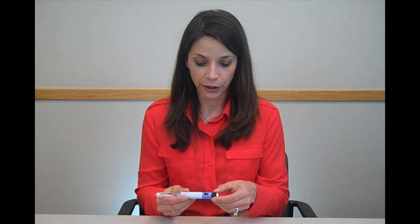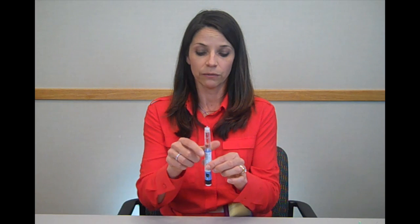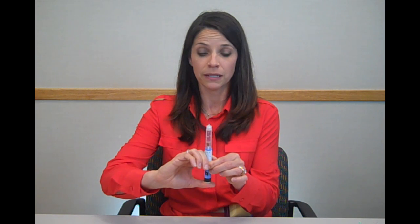Remove the outer cover and set aside. In order to prime your pen, you're going to turn it to the flow marker so the two lines match up. Hold your pen straight in the air and push in the dose knob until it gets to zero. You want to see liquid come out of your pen needle. If you do not see it, you may repeat these steps up to six times. Once you see liquid come out of the pen needle, you know that your pen is ready to be used.